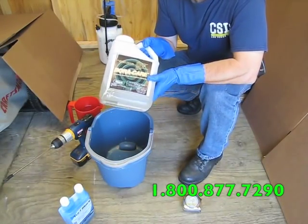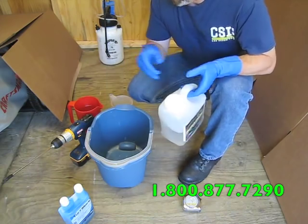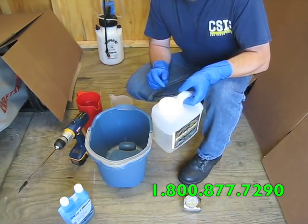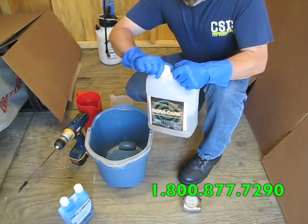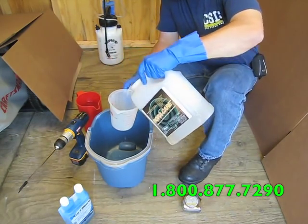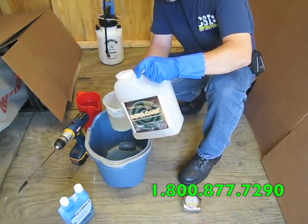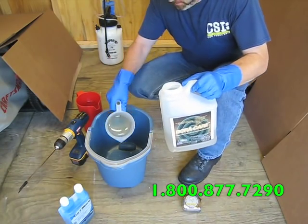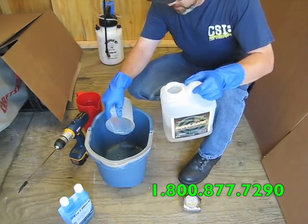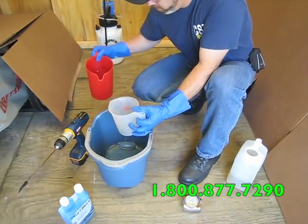Boracare is a very thick, viscous liquid, so when you're mixing this product it's a good idea to have a mixer with a drill on hand. It's always a good idea to use very hot water to get this to go into solution. Pour it in here — I'm just going to measure equal amounts. As you can see, it's almost like corn syrup. And I'm going to pour that into the bucket. You don't want to mix it in the sprayer because it is so thick it's very difficult to go into solution when it's inside the sprayer.